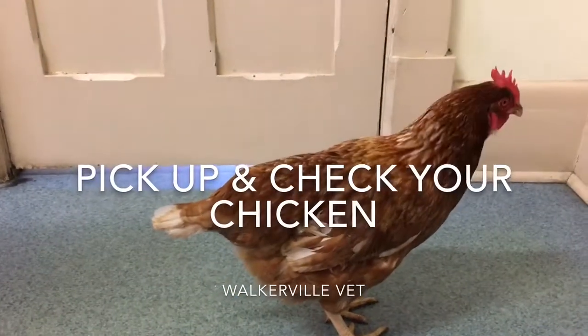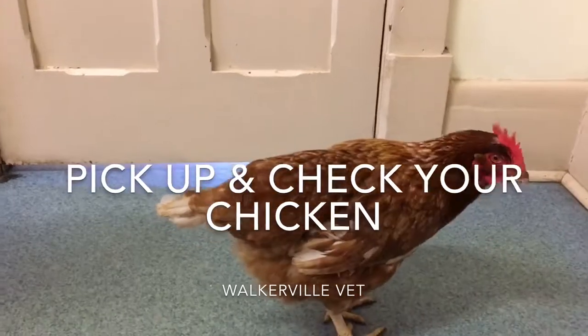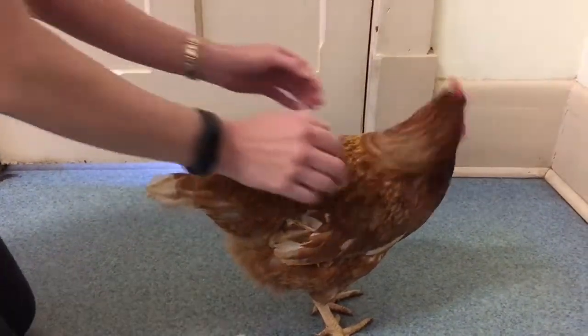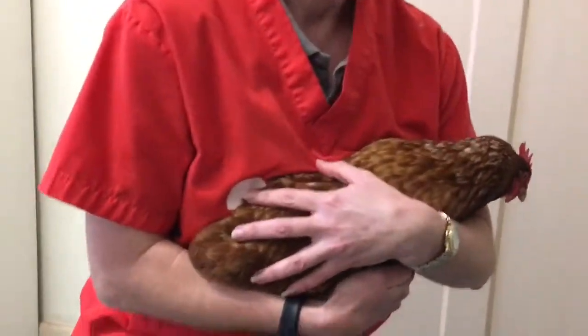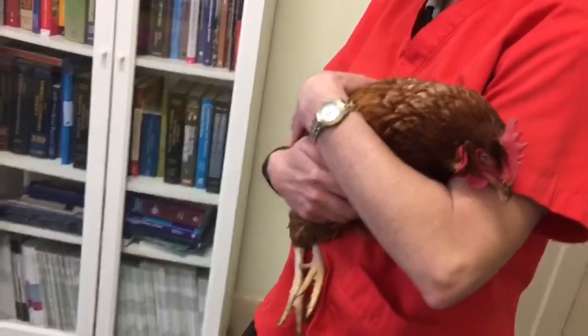We're going to show you how to tell if a chicken's too thin, but first you need to be able to pick your chickens up. So let's go just around the body like so — up we come, tucked under the arm. That's excellent. We'll go over to the table where we can have a good look at this chicken's body weight.